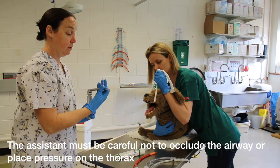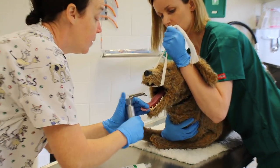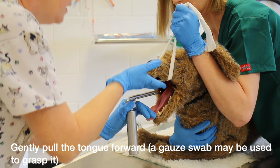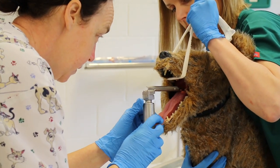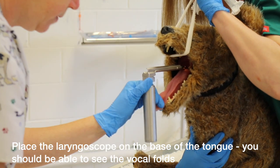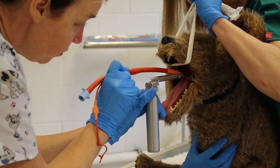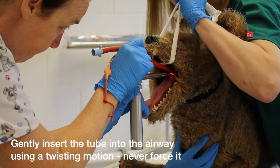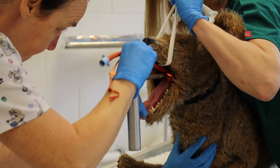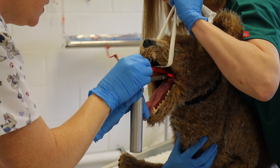We pull our tongue forward and hold it with our fingers. We use the laryngoscope on the back of the tongue so we can visualise where our tube is going to go. We then run our ET tube down the blade of the laryngoscope and into our patient.